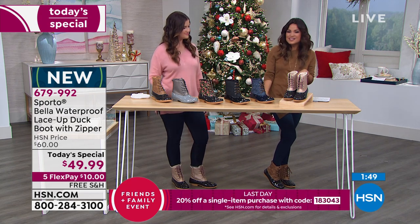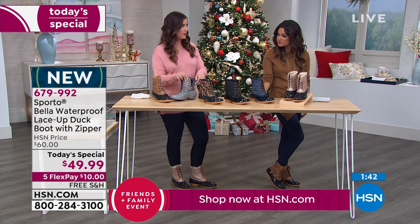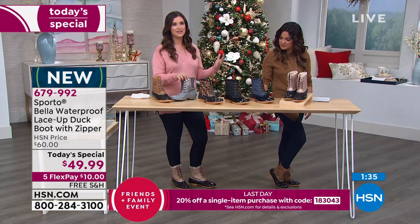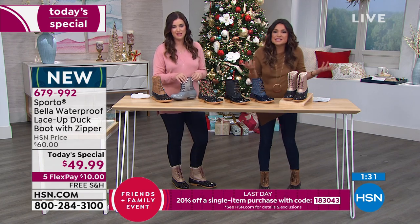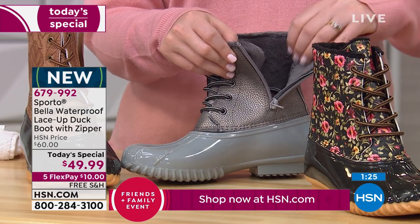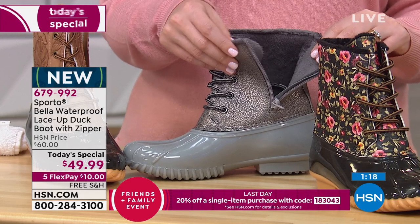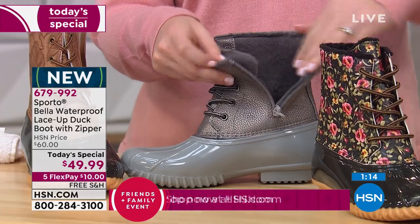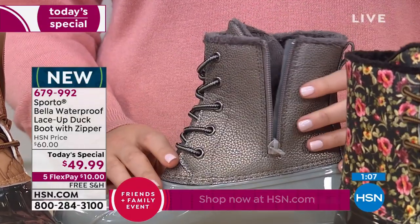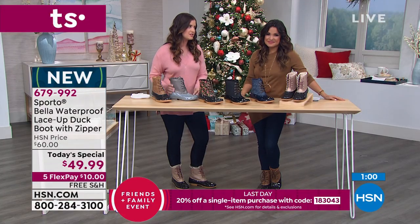The faux fur inside is something you really don't see in a duck boot style — usually they're more utilitarian. Not the Bella. The entire inside is surrounded with faux fur: all the way around the foot, around the ankles, even inside the tongue of the boot. Every inch is thought about — it feels like teddy bears hugging your feet, all the way around.